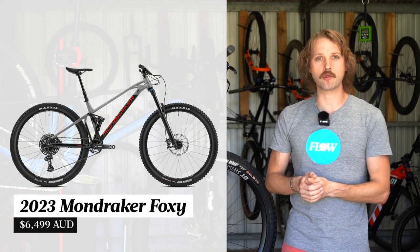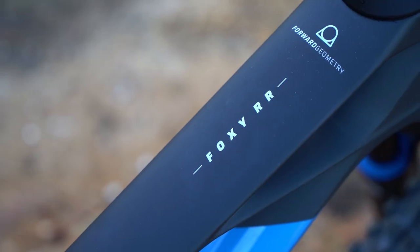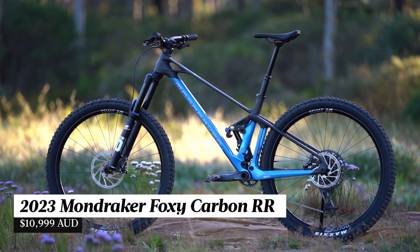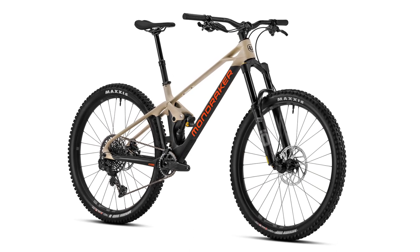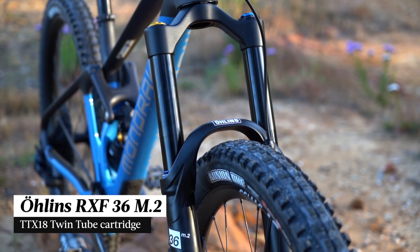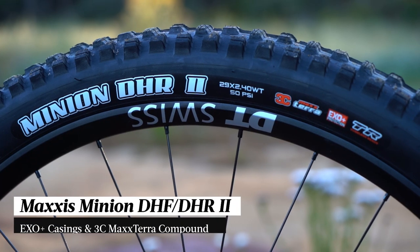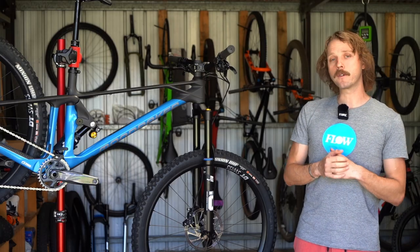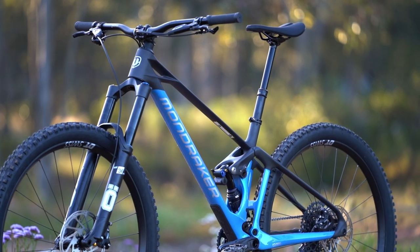Prices start at around 6,500 Australian dollars for the base level alloy Foxy. The bike we've been testing is the Mondraker Foxy Carbon RR, which sits one step down from the top of the range. It's actually a 2022 model, though otherwise identical to the 2023 version, which changes to SRAM Code brakes and an E13 wheelset. It's built around a full carbon frame, features an Ohlins RXF 36 Mark II fork and TTX Airshot shock, a SRAM GX Eagle drivetrain, and Maxxis Minion tires with XO Plus casing and 3C Max Terra rubber compound. Confirmed weight is 14.22 kilos — pretty light for a bike with this much travel and aggressive geometry.